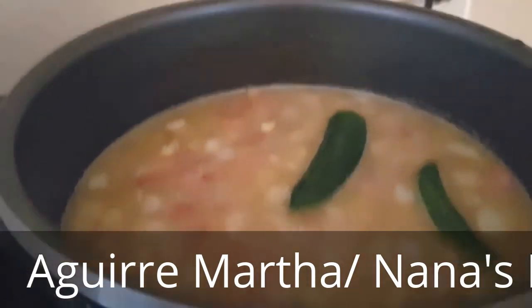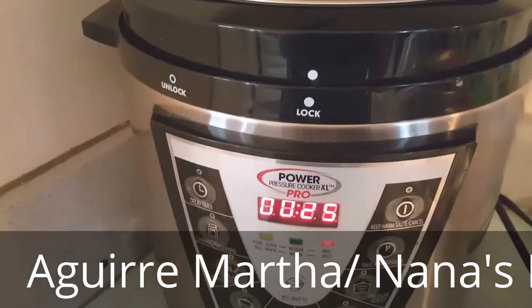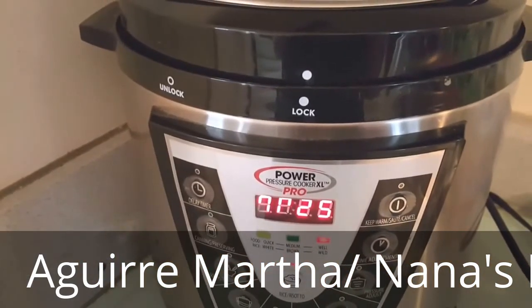20 minutes later, I will show you how they come out. Set it and forget. I'll be back.